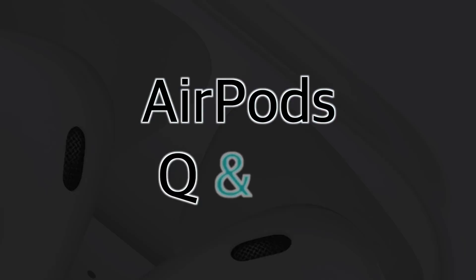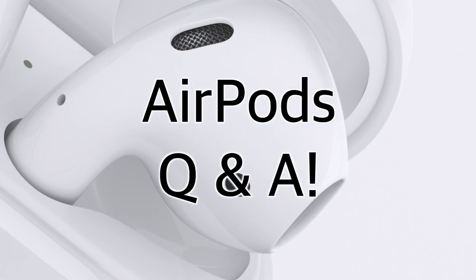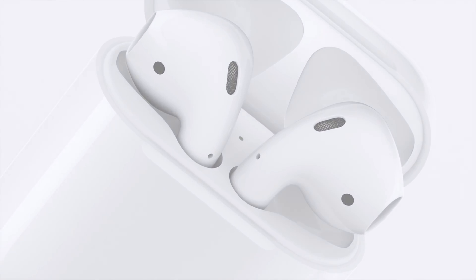Hey everybody, welcome to my AirPods Q&A video. In this video, I'm going to be answering some of the more common questions I've been getting from my various social media accounts, friends, and acquaintances about the Apple AirPods, so stay tuned.